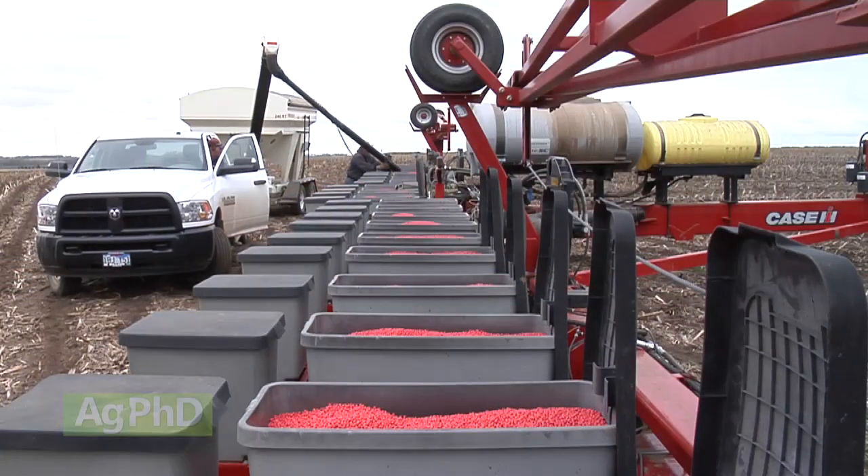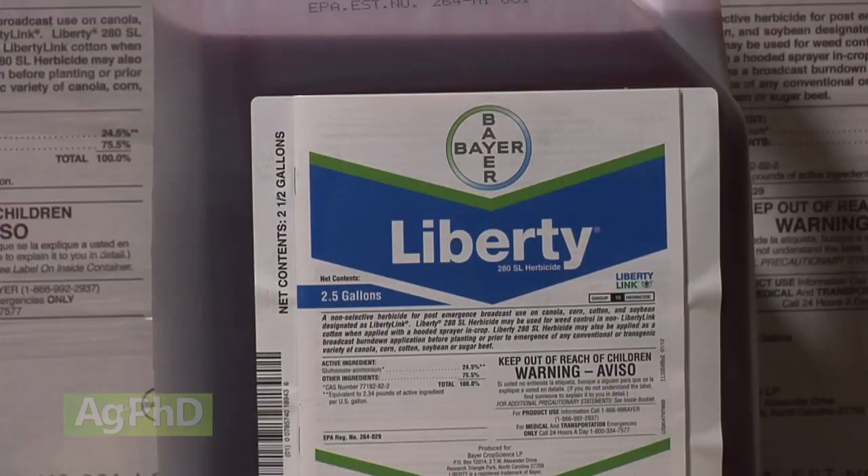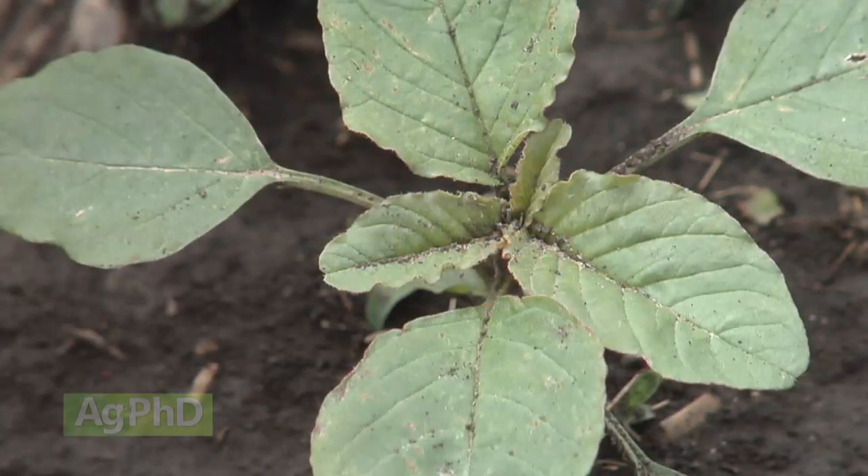Talking to an executive in the seed and trade industry, he said we're going to see a lot of stacked traits coming very soon in soybeans as soon as Extend and Enlist get labeled. We're going to see HPPDs involved in other chemistries as well, and we'll also see Liberty get stacked with all these different trait packages maybe as early as 2020. The intention of most major trait providers is to stack Liberty in there, because they see Liberty as a great herbicide that adds another mode of action against tough Roundup-resistant weeds.